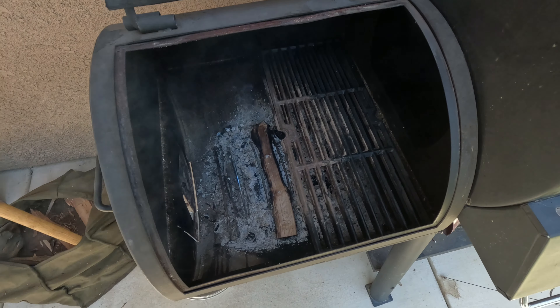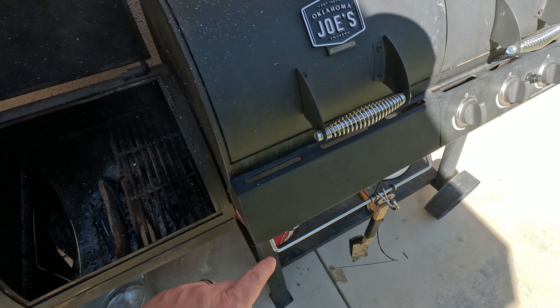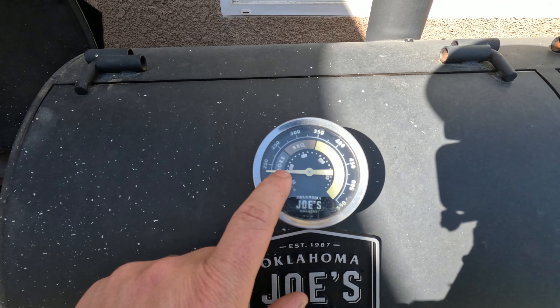Here's the firebox. You can see I'm just barely smoking in there, holding that temperature with just one stick just kind of burning. I'm going to hold that open for a little bit and let that light because my temperature is dropping — I caught it at just the right time. I'm going to try to pull that back up to about the 225 mark.